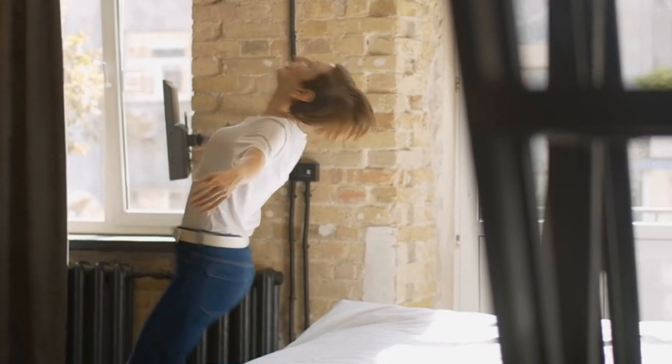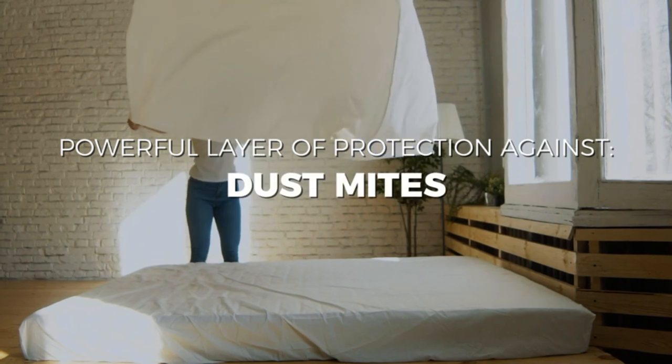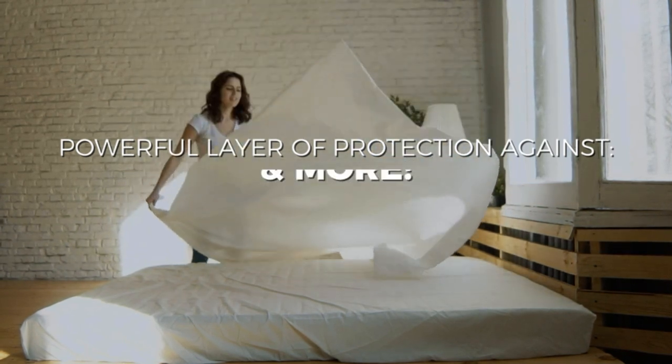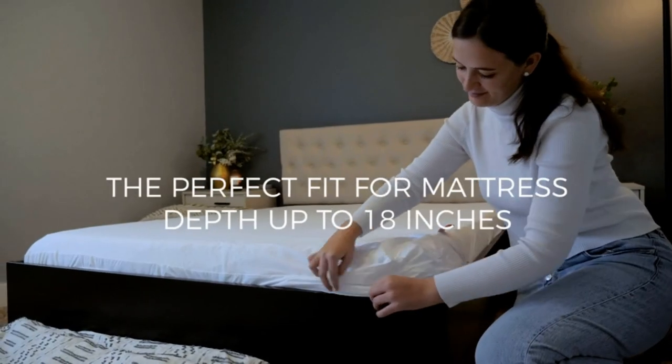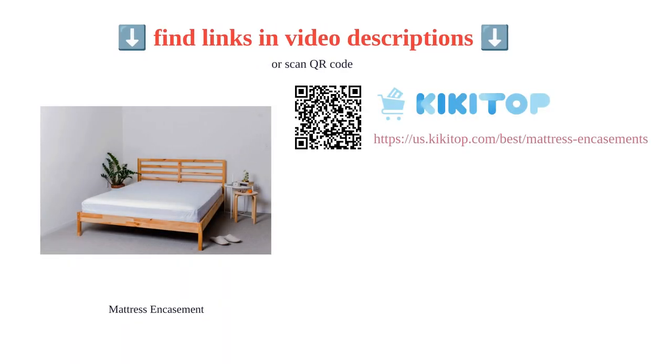Customers have praised its ability to fit mattresses of various depths, making it a versatile and reliable choice. With a five-year warranty and positive expert analysis, this mattress encasement is a valuable addition to any bedroom.